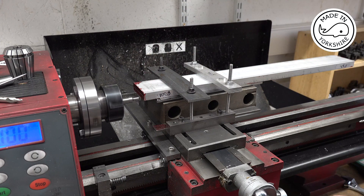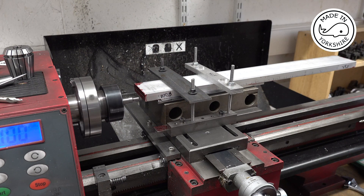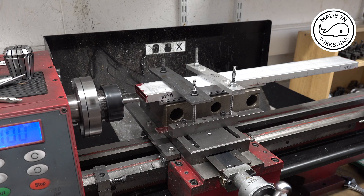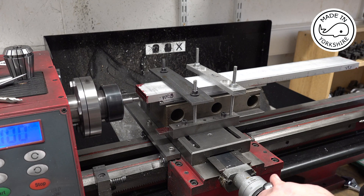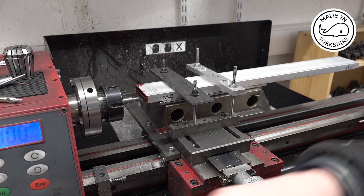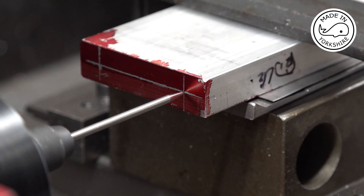I'll move the cross slide this way three millimetres — one, two, three — and then move it again 10 millimetres — one, two, three, four, five, six, seven, eight, nine, ten. Just making sure I'm pretty close to my marking up. That looks pretty much spot on to me.